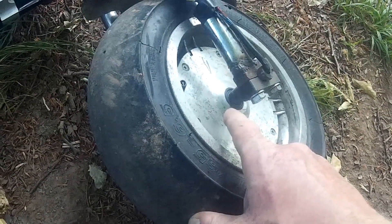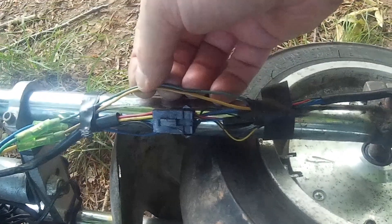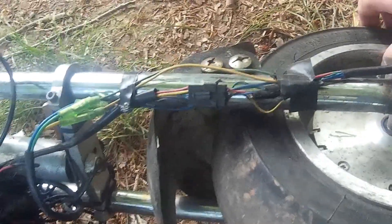After getting the wheels fitted, it's then to wire it up, and there's quite a bunch of wires coming out of a three-phase motor. You have obviously the three heavier power wires — in this case they're yellow, green, and blue — and then there's five pickup wires which measure the position of the motor for the controller to be able to operate it.